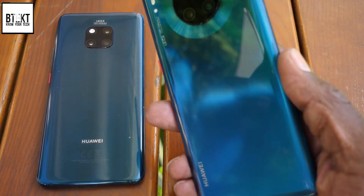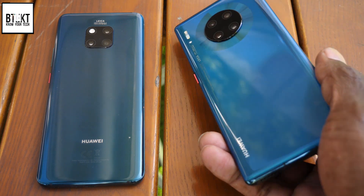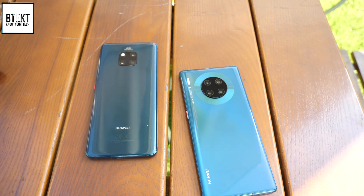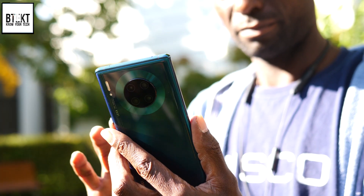Here it is, the new Mate 30 Pro with its waterfall display and its quad camera system, which now features two 40 megapixel sensors. We have the ultra 40 megapixel cine camera, a wide super sensing 40 megapixel camera, an 8 megapixel telephoto, as well as a 3D depth camera — goes all the way up to 409,600 ISO.